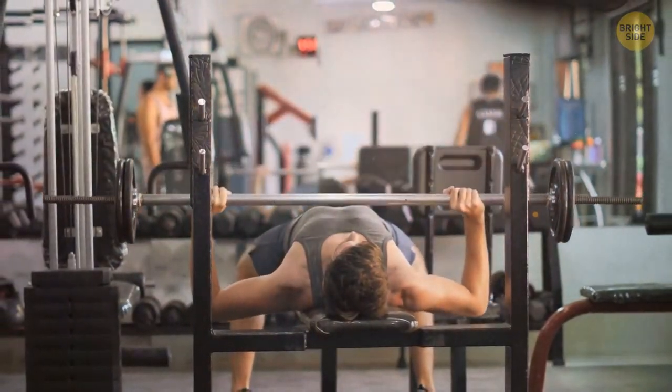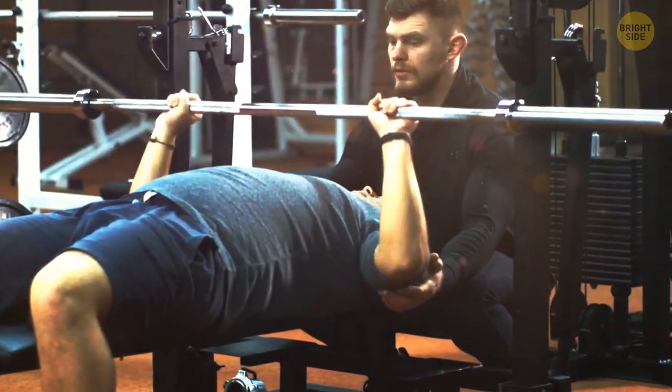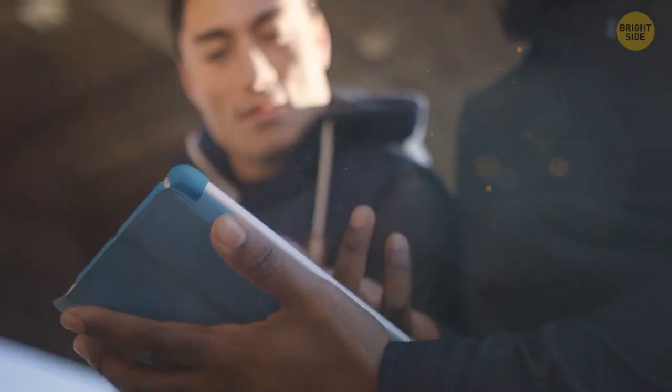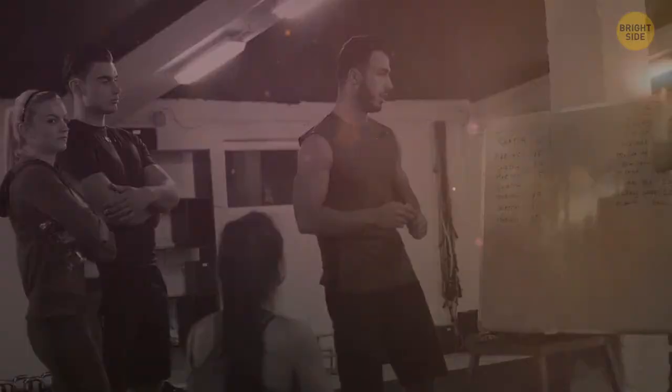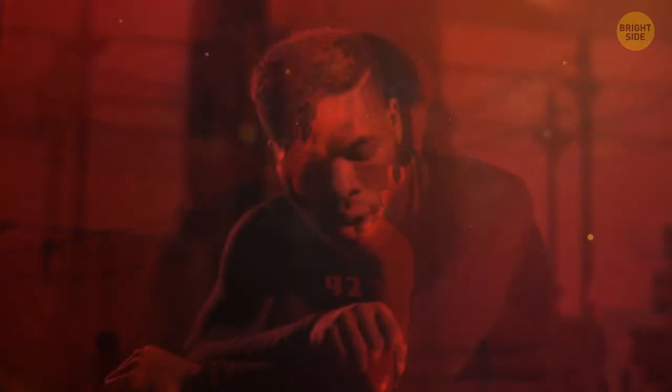Barbell bench press is the push exercise of the day. It's perfect for your chest and is safe when you keep the elbows at 45 degrees out from the body. As you rest between exercises, you tell your trainer about the new workout you found. But he tells you to stick to your workout schedule — when you constantly change exercises and try to go too fancy, you only confuse your muscles.